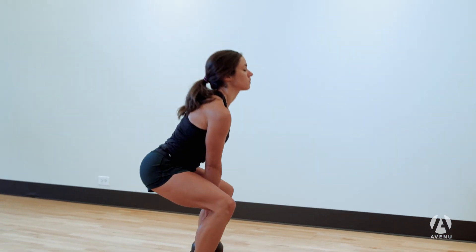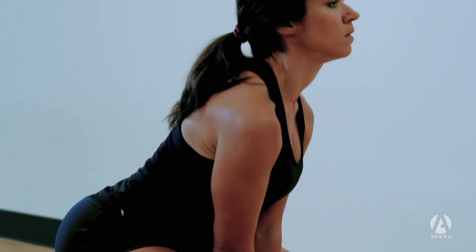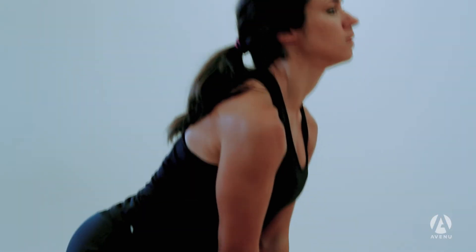From here she will imagine splitting the floor with her feet and driving with her hips forward, while casting her eyes up to keep proper alignment with the back.